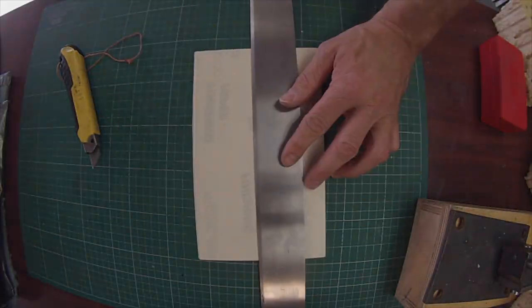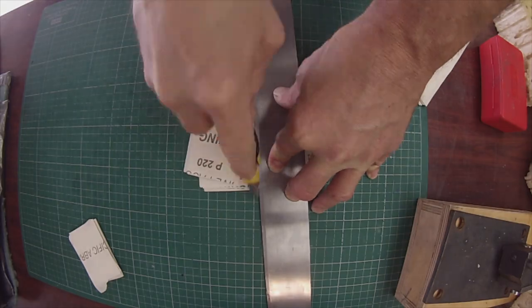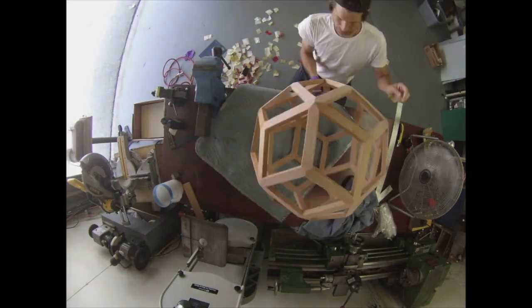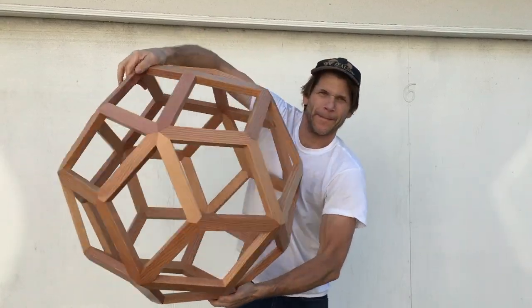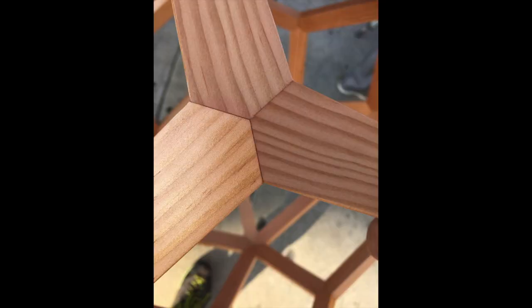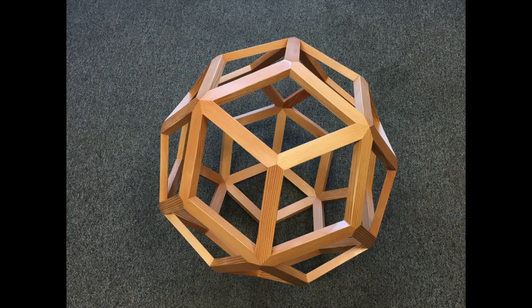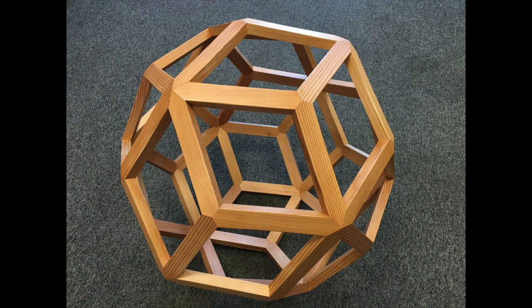Here I am cutting 220 grit sandpaper. I sanded the whole thing to 220, then sprayed inside and out with lacquer, then sanded the lacquer with 400 grit sandpaper, and then lacquered the whole thing again. The lacquer I used was a Deft semi-gloss lacquer - the solvent-based stuff, not the acrylic. And here it is completed.